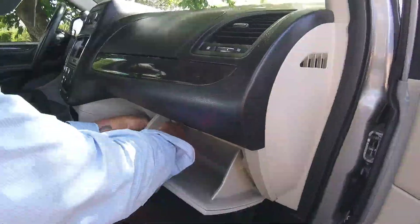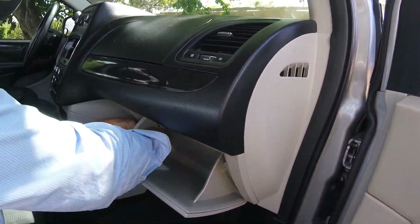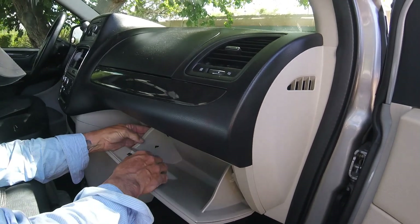This, I think, is going to be quite the surprise. You reach back here and release the dampener cord. Let that go.